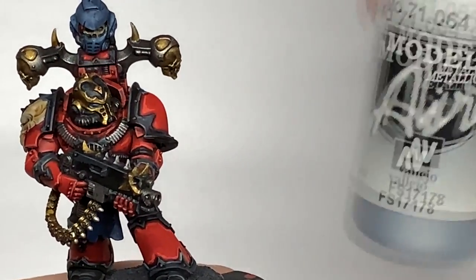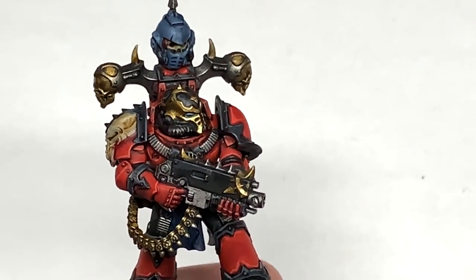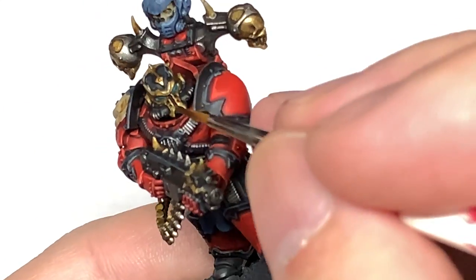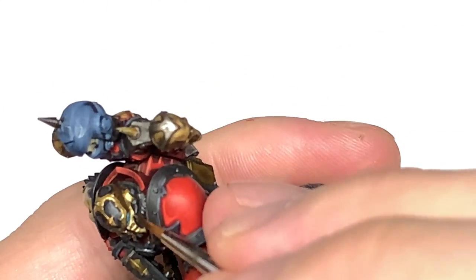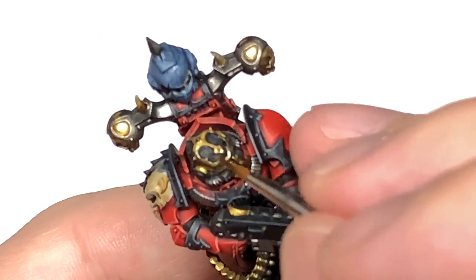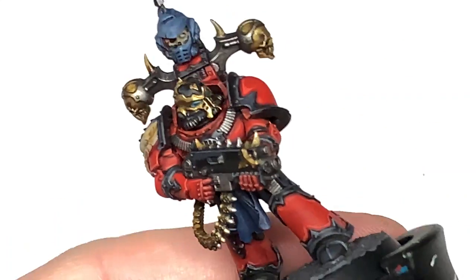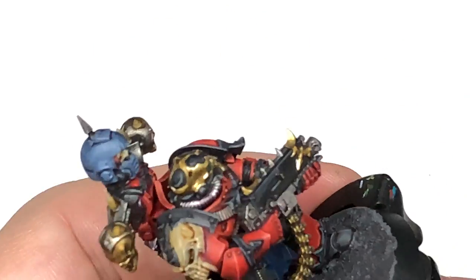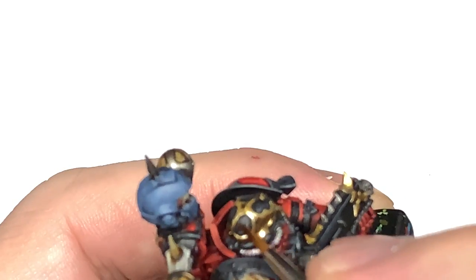Now we're going to mix a little bit of Vallejo Modeler Chrome with the Liberator Gold. I'm going to do some edge highlights and some highlighting on the larger areas of gold. This will give them a nice standout bright edge and also a nice gleaming colour on all other gold areas.